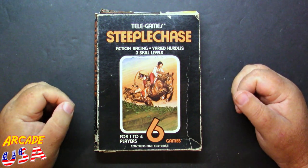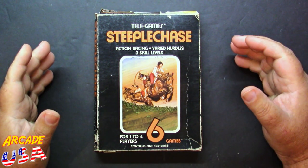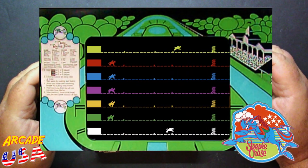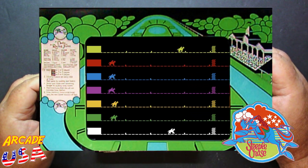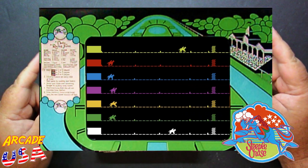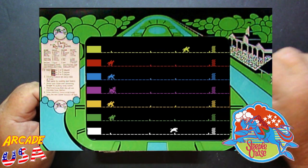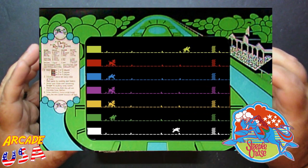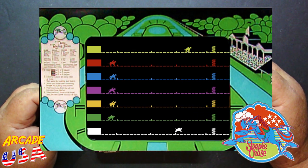Steeplechase for the Atari 2600 and the Sears TeleGames unit. I remember Steeplechase in the arcade — it's been a number of years since I've actually seen an arcade machine in person. It was one of those really simple games, just a one-button action game where you're jumping over hurdles as the horses race across the screen. It's a lot of fun when you get a lot of people playing; you can get up to six people playing at once in the arcade version.